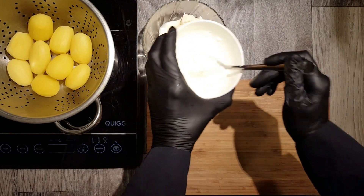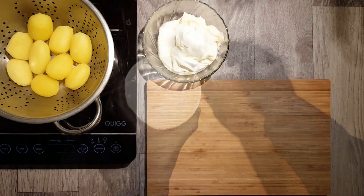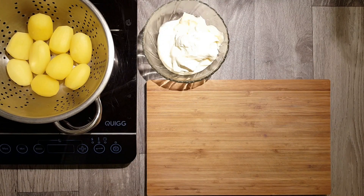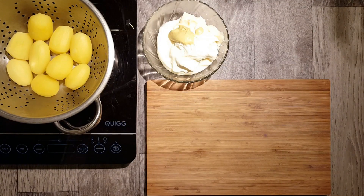While our potatoes dry, we begin preparing our sauce remoulade. We start with 300g mayonnaise and add 300g crème fraîche to it. We also add a half tablespoon of yellow mustard.